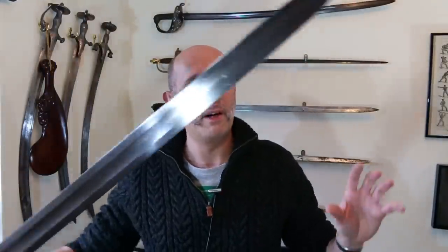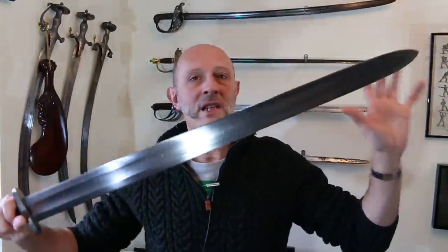Hey folks, Matt Eason here, Scholar Gladiatoria. Excuse my voice a bit, I've got a bit of a cold at the moment. So yesterday I was reading a thread where some people were talking about Migration Era swords. Now this is a slightly later Viking Era sword — I actually don't own an earlier Migration Era period sword, but they're of a similar form.